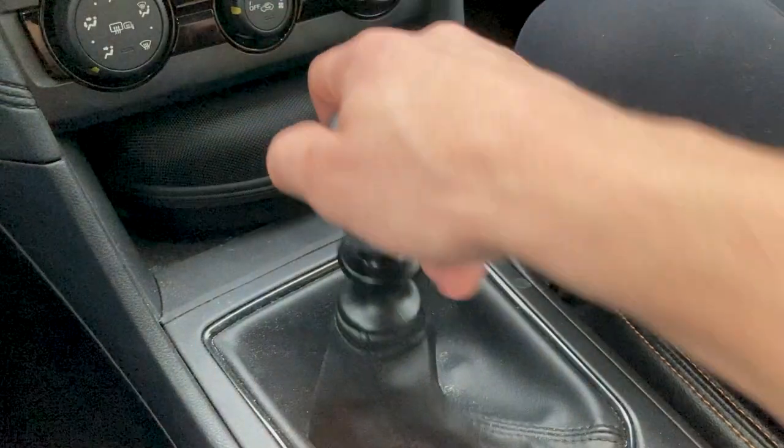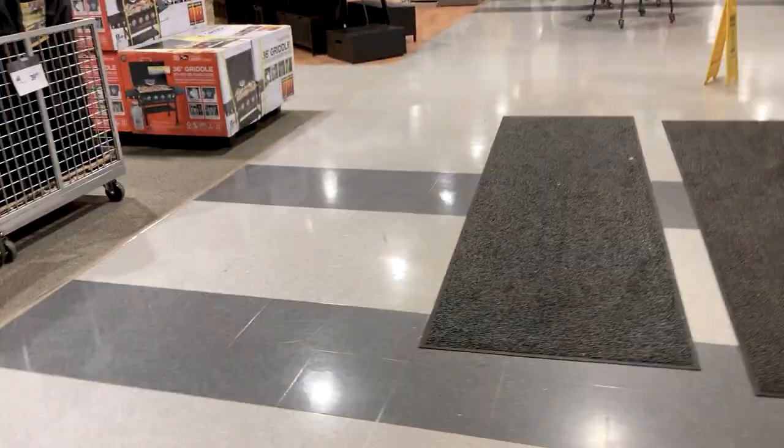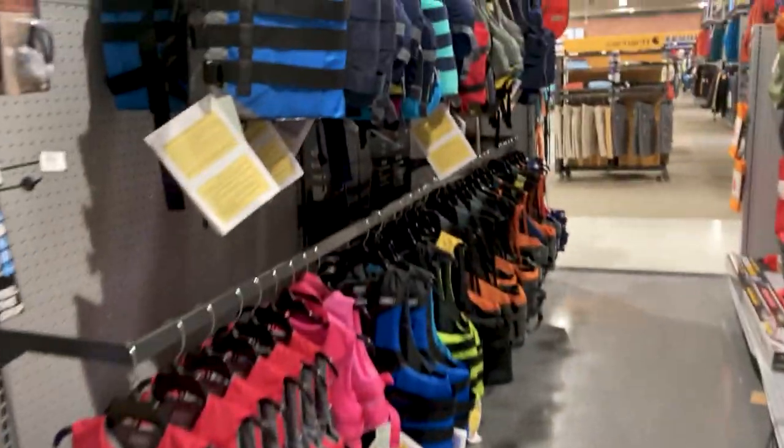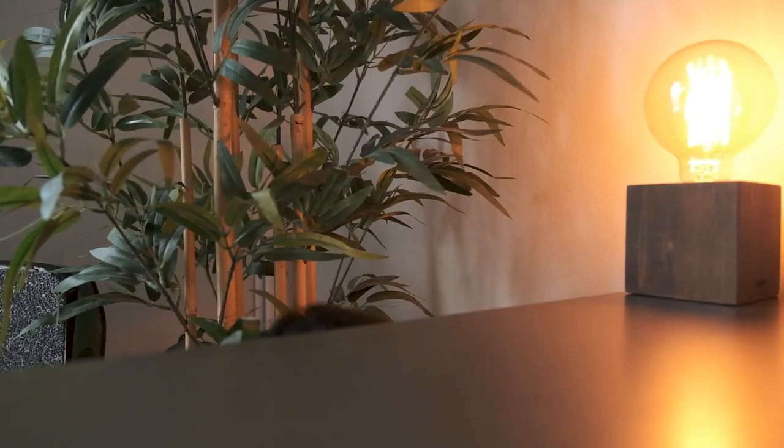Hi! Today I have a package arriving, a very exciting package, but before it gets here I have to make a very quick purchase. Okay, got what I need, and now we wait.